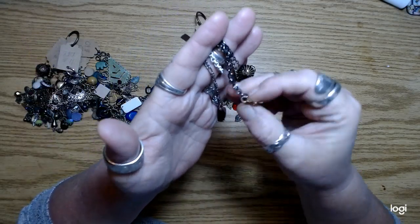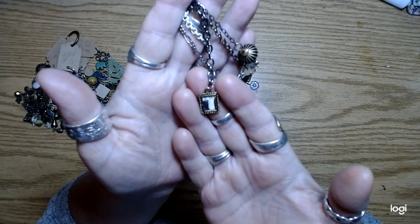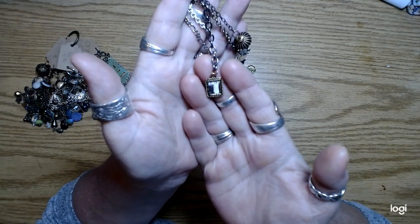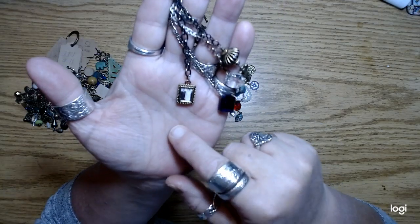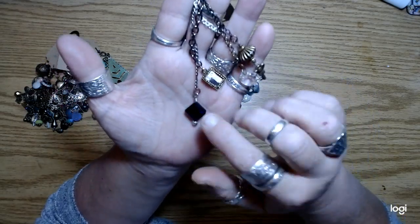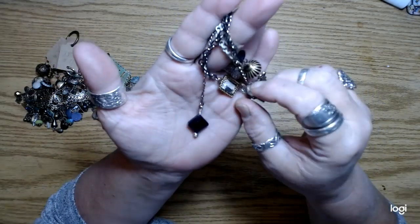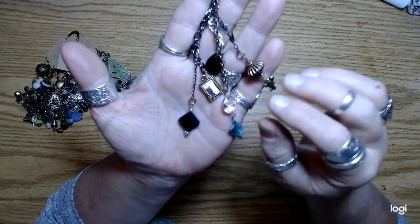I picked up these little picture frames — they're so cute. I actually printed off a bunch of my old family pictures and put them in the little frames. You might need your glasses to see it, but yeah. And then I wire-wrapped a whole bunch of beads, and there's another crystal from the chandelier.